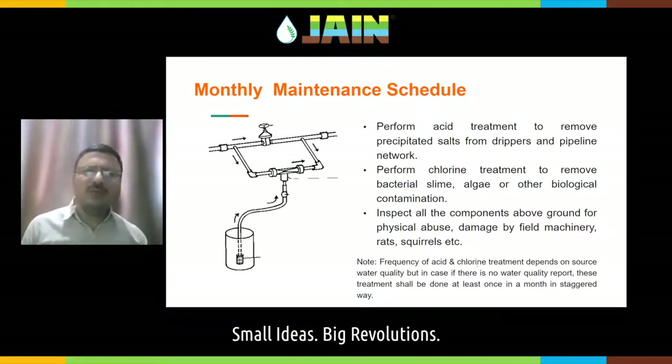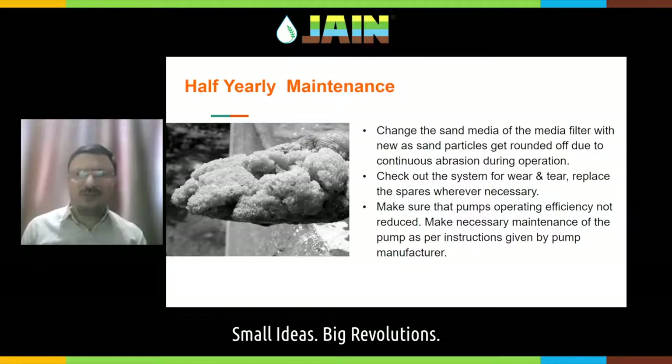In half-yearly maintenance, check the quality of sand inside the sand media filter, because due to continuous backwashing and abrasion, the sand particles may get rounded off. Check and change the sand media if required — usually sand media lasts one year or more, but depending on the number of flushing cycles you need to check. Then check the system for wear and tear, and make sure pump maintenance is done properly every six months.